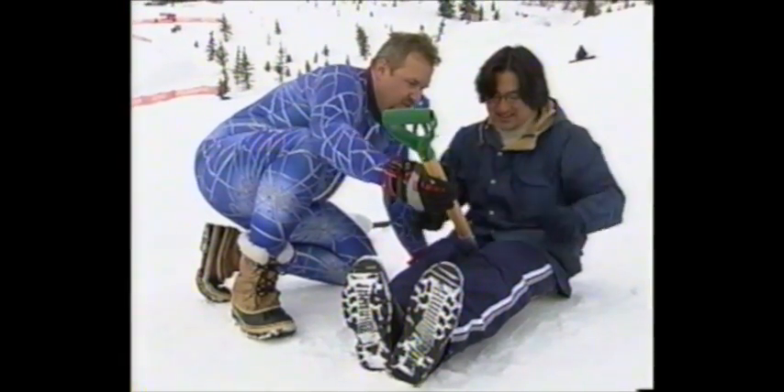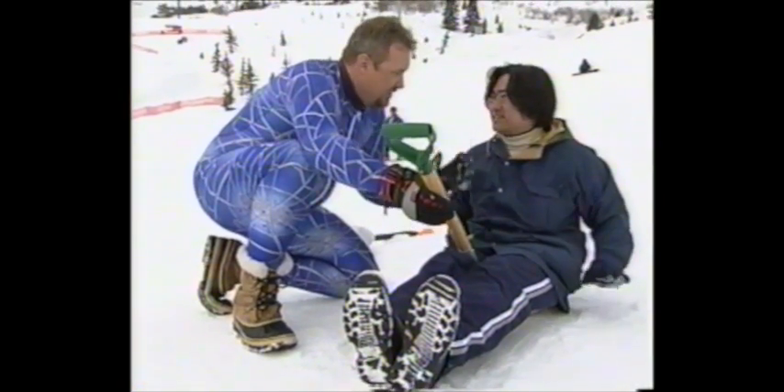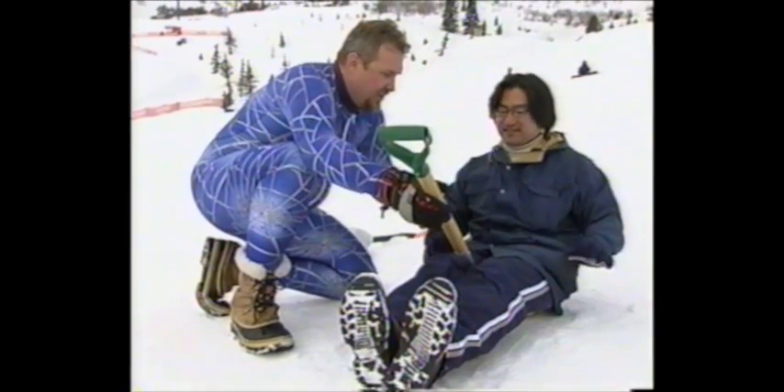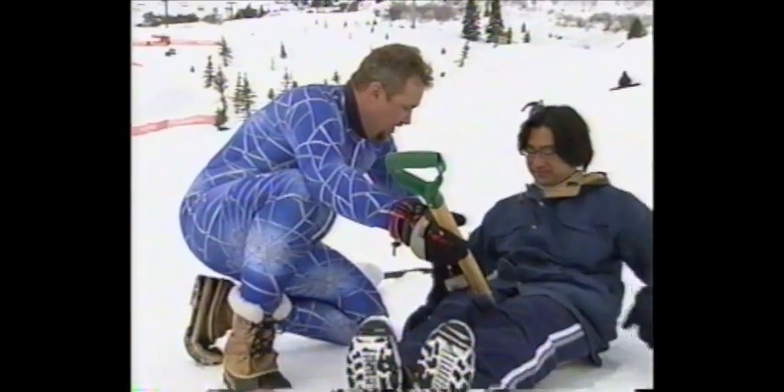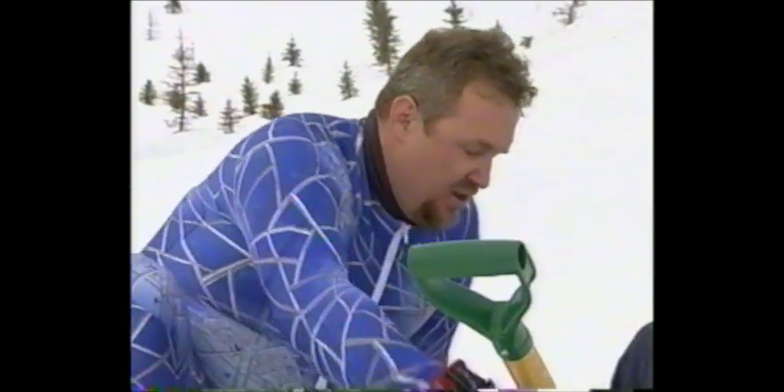So what you don't want to do is sit up, because you'll start spinning around. You want to lean back like that. First thing, put your hands to your side just like that. What you're going to do is use your hands as stabilizers helping you stay straight.